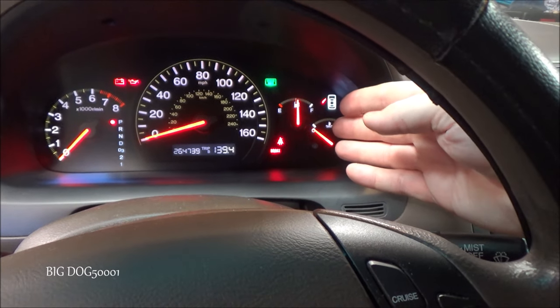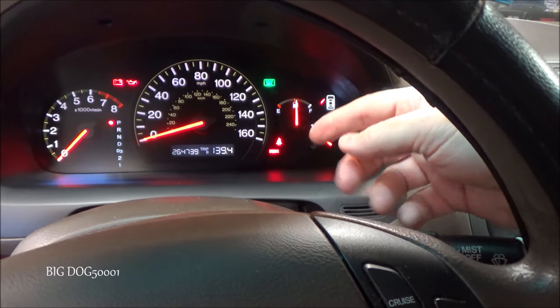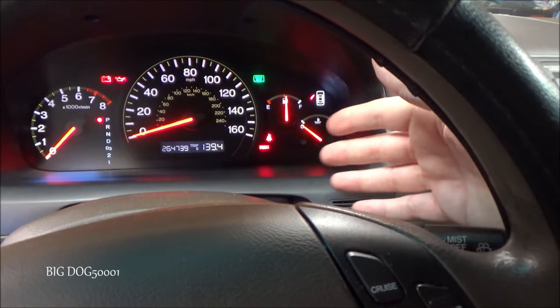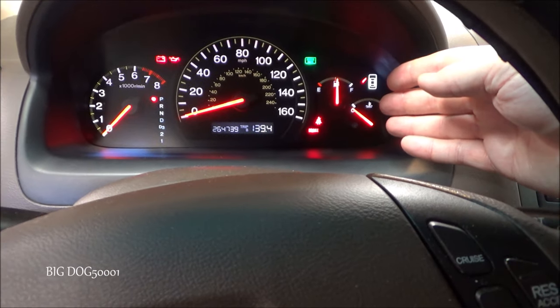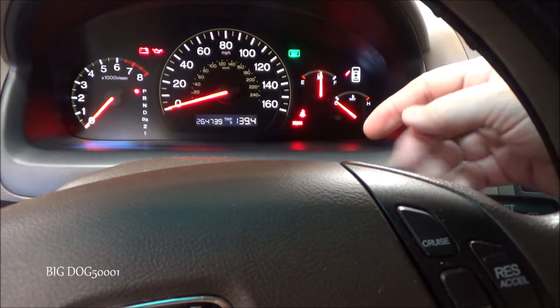I asked them to pop the hood and look at the coolant — not open it, just look and see if there was coolant spilling out everywhere. They said no. Then I asked them to turn on the AC and see if both fans were coming on. They said only one fan was coming on, so that gives us some direction.